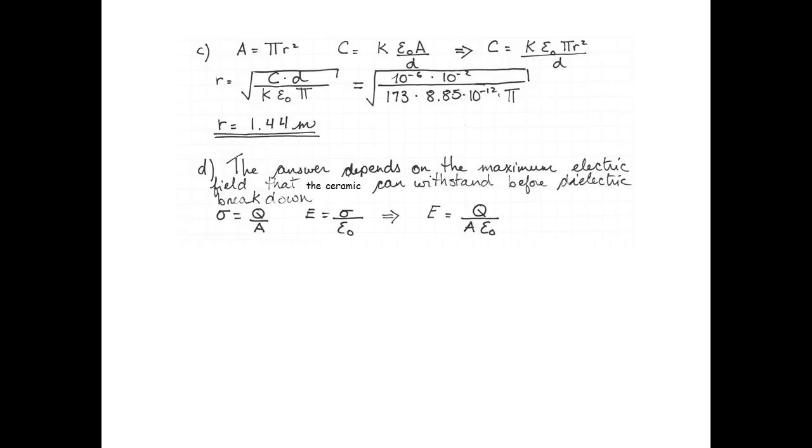Now to determine if the smaller capacitor with ceramic in the middle can handle as much charge as the much bigger air-filled capacitor. The answer depends on the maximum electric field that the ceramic can withstand before dielectric breakdown. We use sigma equals charge over area, and the electric field between two plates equals charge per unit area divided by ε₀. Plugging in the 30.1 millicoulombs divided by π times 1.44 squared times 8.85 × 10⁻¹² farads per meter,